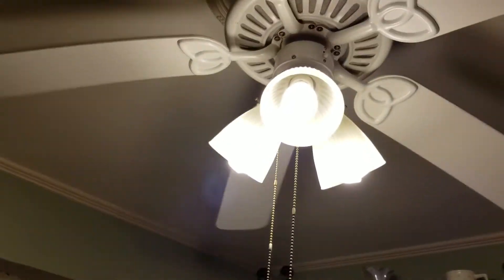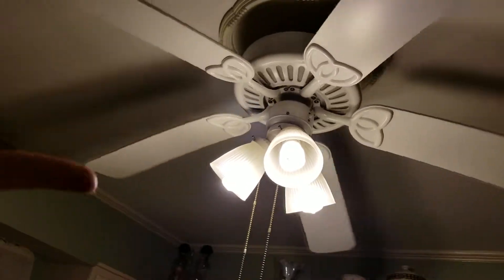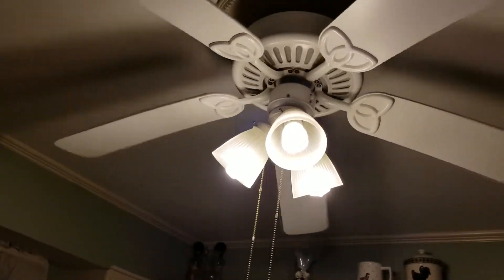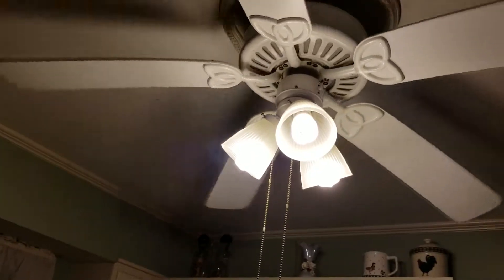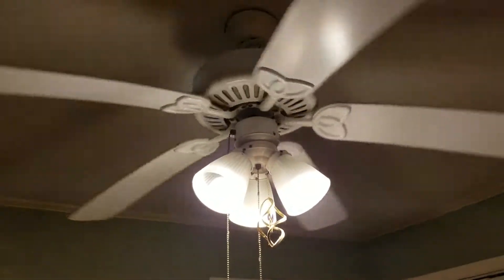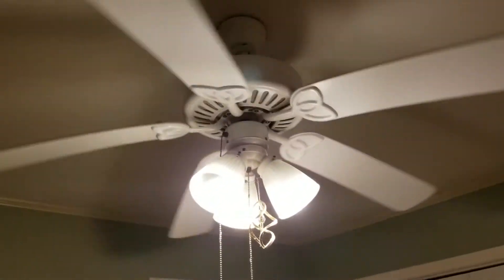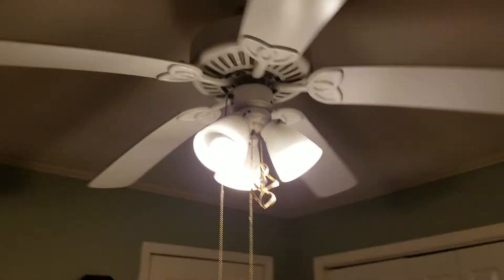Let's see about the energy bulbs on one of these two Harbor Breeze fans. That's how fast it goes on the lowest speed — it's been like that since after Katrina. No, I don't think there's any difference. LED bulbs on this one. I'm pretty sure these fans are the same model. This one's a little faster, even though it's on the lowest speed. I don't see much light change.